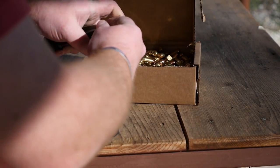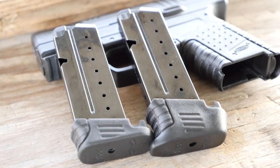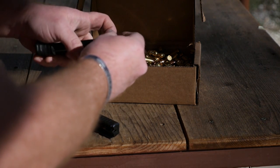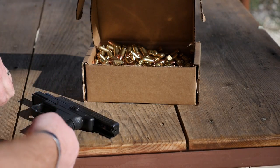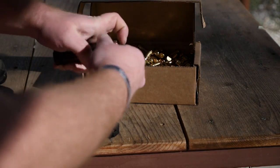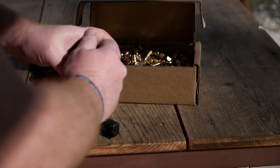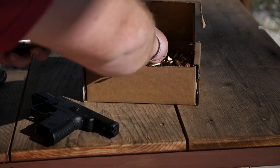The Walther PPS M1 shipped with an eight-round magazine and also has a seven-round magazine. I find that the seven-round magazine works great for concealed carry purposes, and the eight-round magazine makes a great reload or range mag because it gives you a little more of a finger groove to grab hold of. They did offer a six-round magazine as well, which was flush fit with the bottom of the gun, but it doesn't really offer any more help when trying to conceal the gun, whereas the seven-round just protrudes a little bit further and works about perfect.